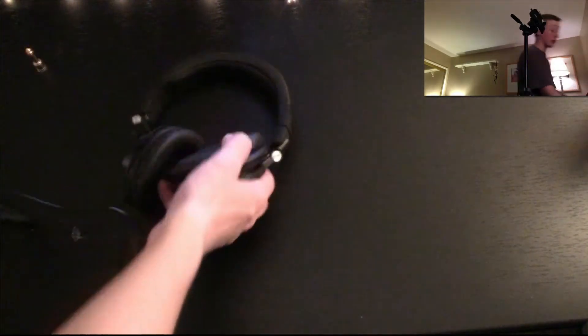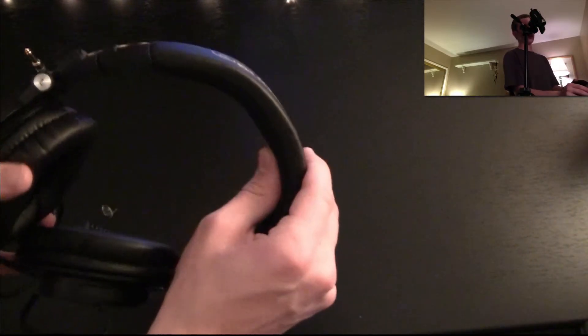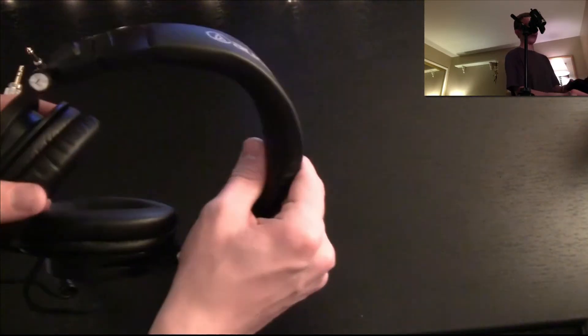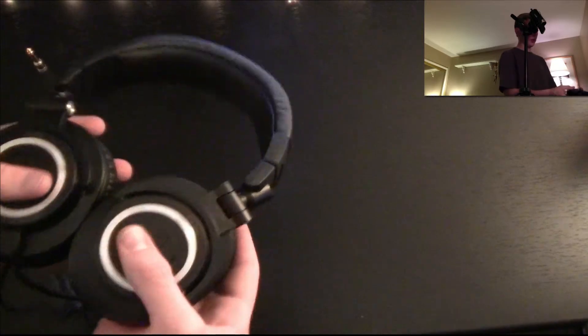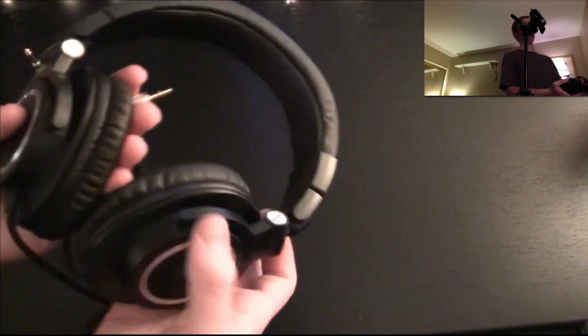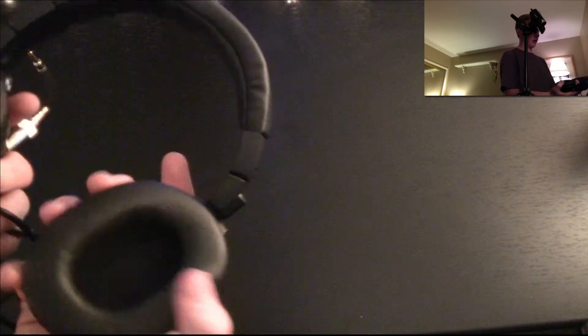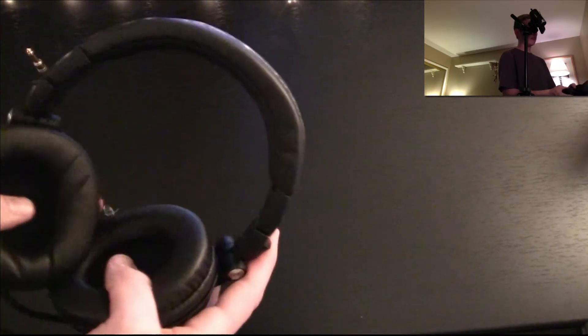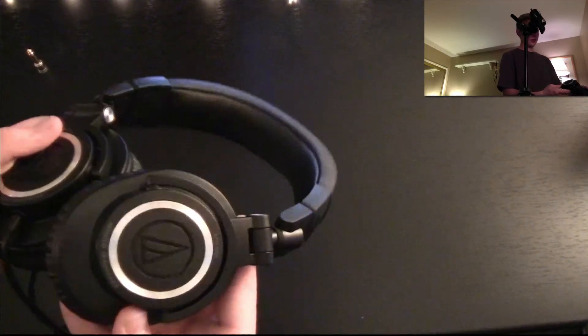Yeah, they look wonderful. Audio-Technica on the top, nice cushioning. Overall, these seem like super high quality for the price. These are the number one headphones on Amazon. These look and feel amazing. High quality — this feels like metal, so it doesn't seem cheap.